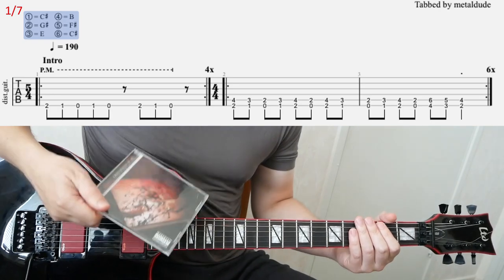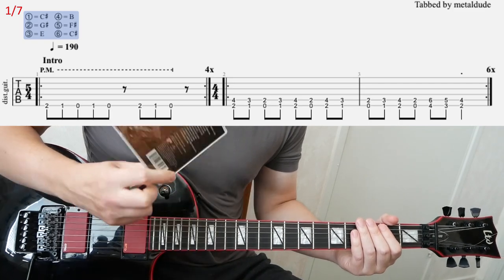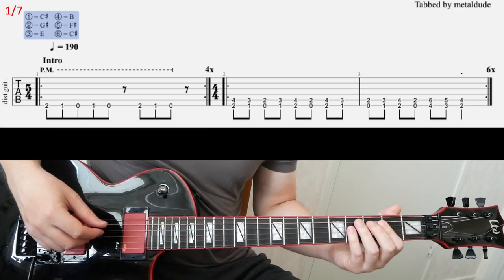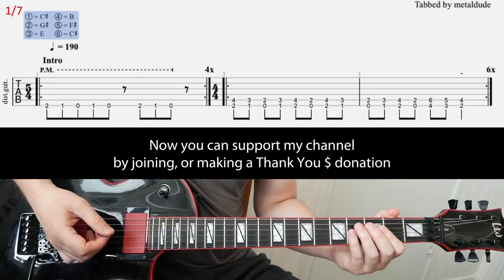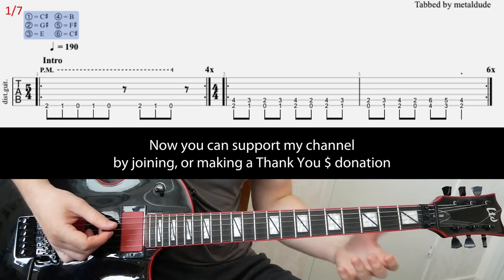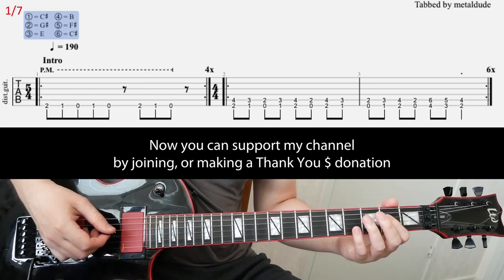Let's have a look at Flesh Hold today by Slayer. It's from the God Hates Us All album, and it's in C-sharp standard tuning. You're actually gonna need only two bass strings — the two bottom strings — for this song. You don't have to tune down the whole guitar; you only need C-sharp and F-sharp on the fifth string.